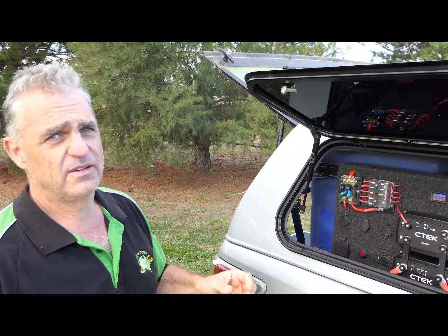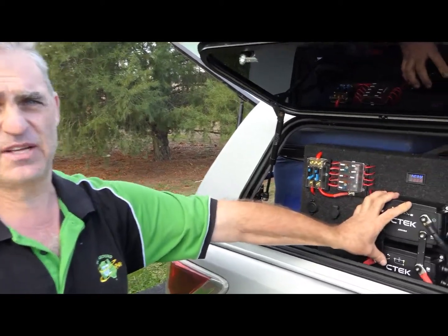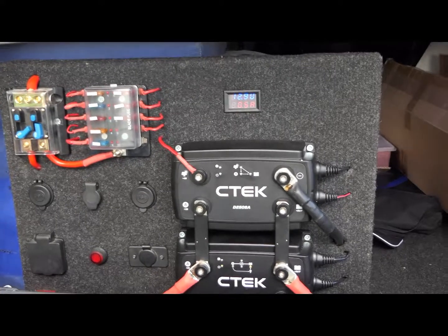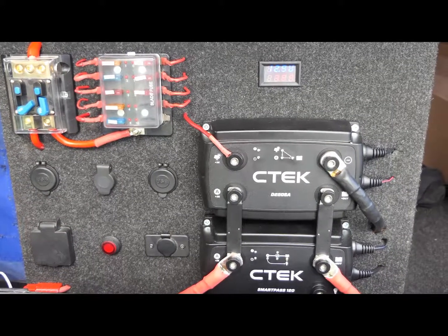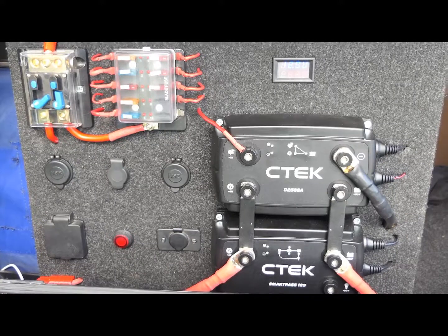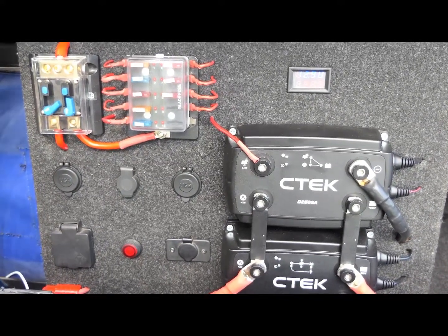Hi guys, Brendan from All Around Oz. Just going to give you a bit of a rundown on the power panel we've made here to take full advantage of our SeaTac system. We run heaps of power when we're away flying our drones — we charge laptops, phones, tablets and iPads. We've got major 50 amp Anderson plugs out of the back of the car for our charging system for the batteries, so this is what we've designed.